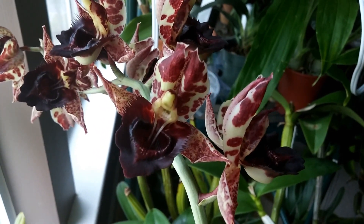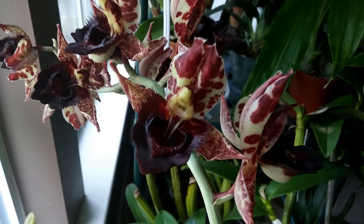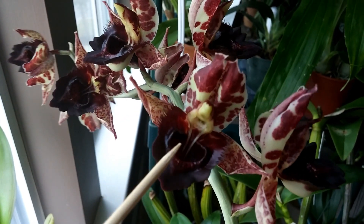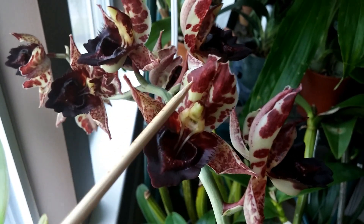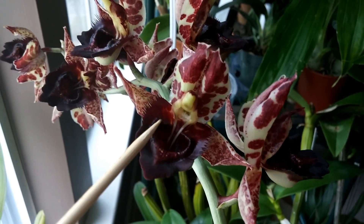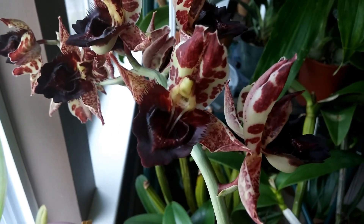Now really everything about the design of this flower is catered to the bee that pollinates it. The flowers are fragrant during the daytime in order to attract the bee. They have all of these showy colors here on the labellum and sepals, and basically it's a landing zone for the bees.